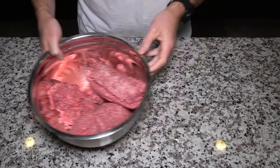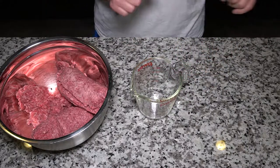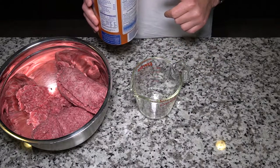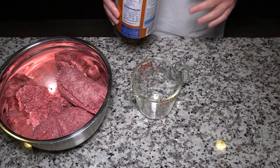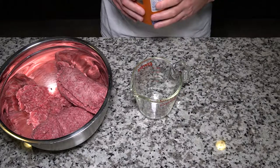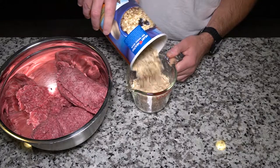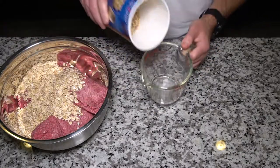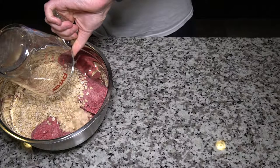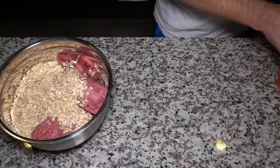First off, because I want to dirty as few things as possible, we'll start with the oats before the wet ingredients so the oats don't stick to the side. Since this is a double batch, we're going to need three cups of oats. You want the minute oats, the quick cook oats, because they're not going to spend a ton of time in the oven.